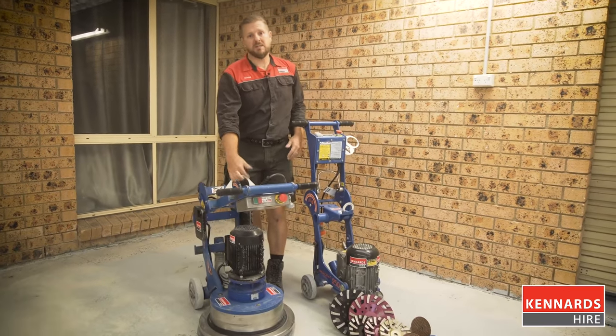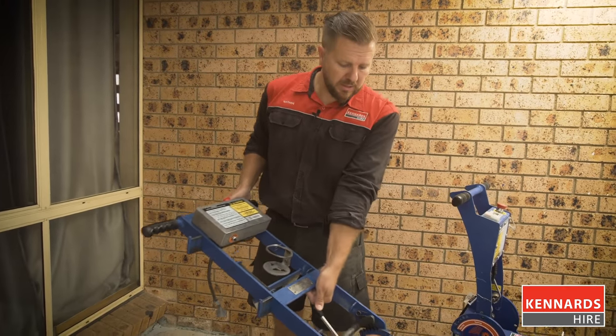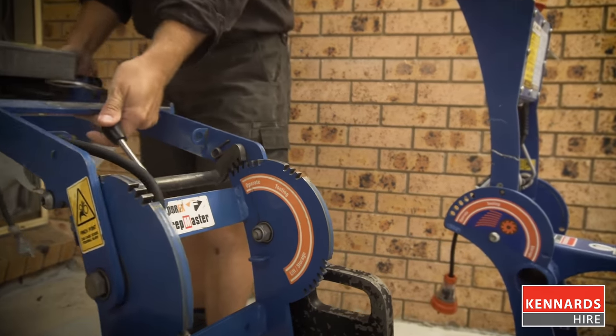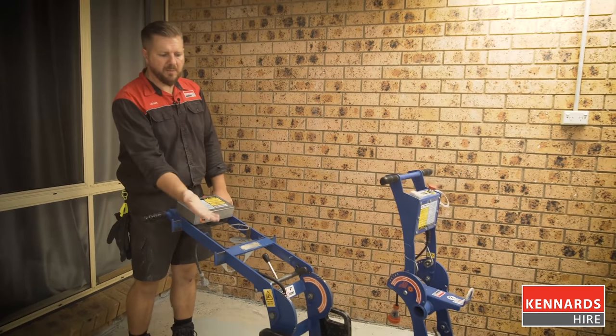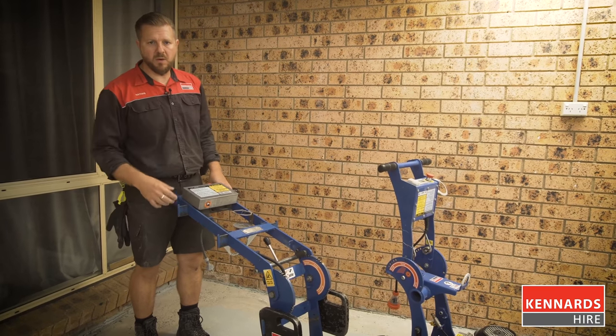We've got a lift point here when it's on and off the truck. So with the handle settings in operating mode, you can see quite a bit of adjustment there depending on your height and size. When you're operating the machine, you actually need to put a little bit of weight on the handle sometimes, just to take a bit of the weight and pressure off the grinding disc, all depending on what surface you're grinding at the time.